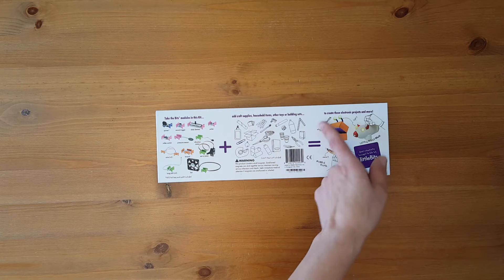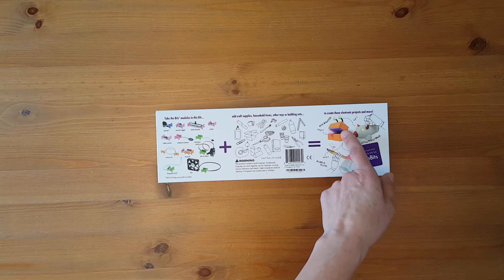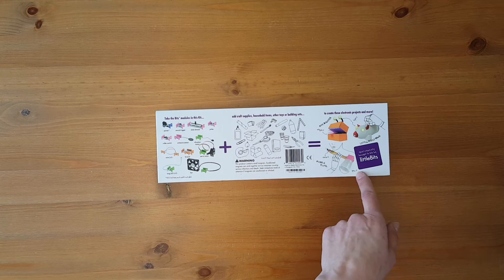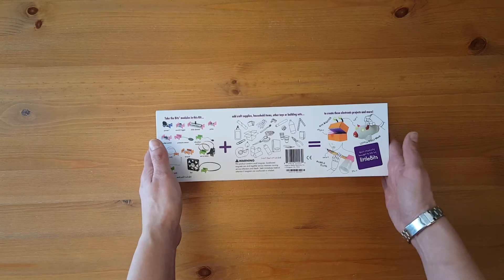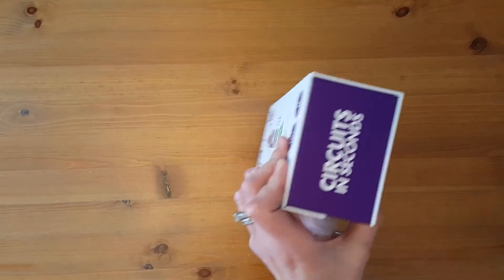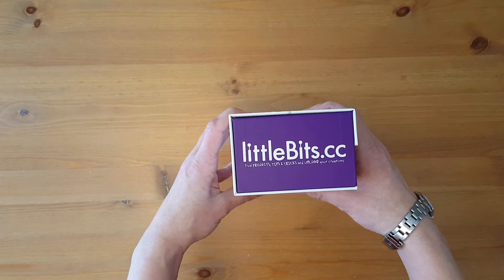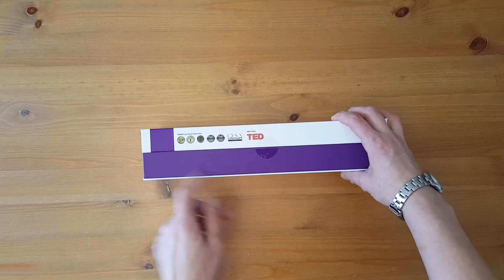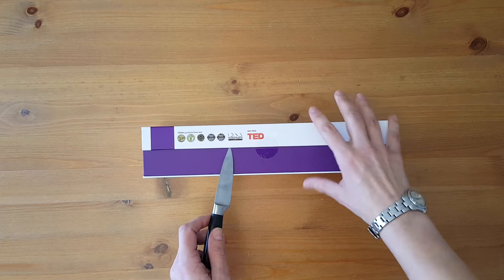And then it says to create electronic projects and more — you can create a little piggy bank, a box monster, a bubble flute, a glow-it — your creativity brought to life by Little Bits. The ends of the box say circuits in seconds and list littlebits.cc to find projects, tips and tricks, and upload your creations. It also shows that Little Bits products have won awards and was seen on TED, which is pretty cool.